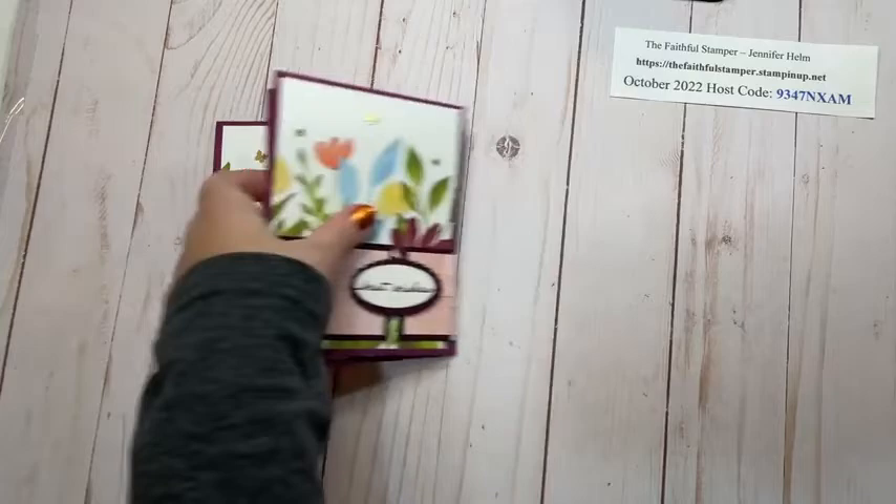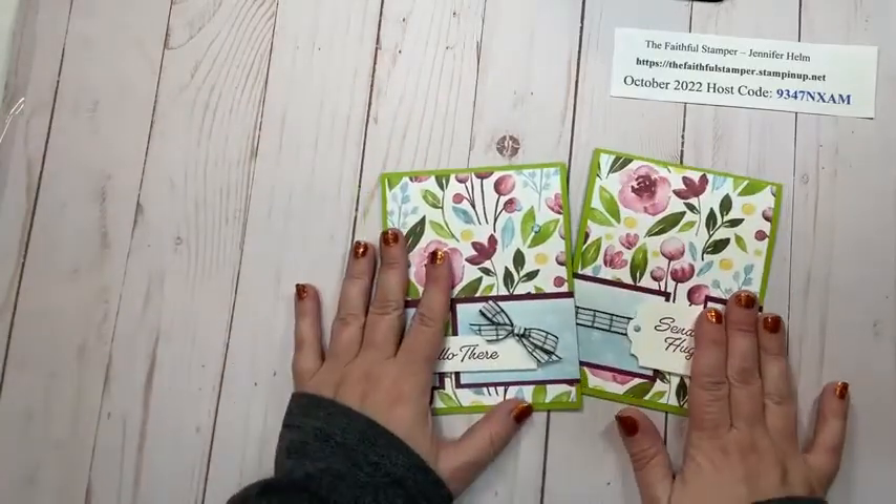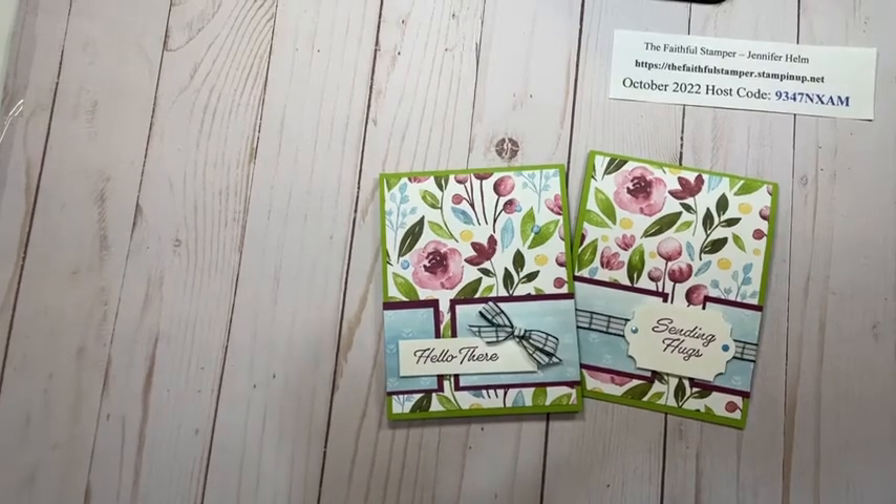I hope you enjoyed learning how to make the faux belly band technique. If you haven't already, I would love for you to subscribe to this YouTube channel — click the notification bell to be notified each time a video is posted. You can find me on Facebook at The Faithful Stamper, and check out my website at thefaithfulstamper.stampinup.net for information about Stampin' Up! specials. Thank you so much for watching — take care and happy crafting!